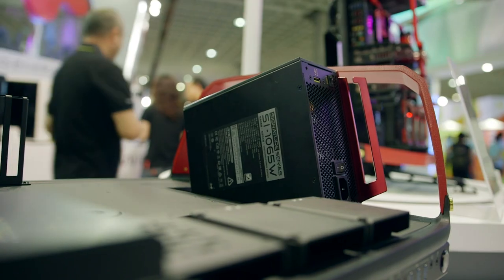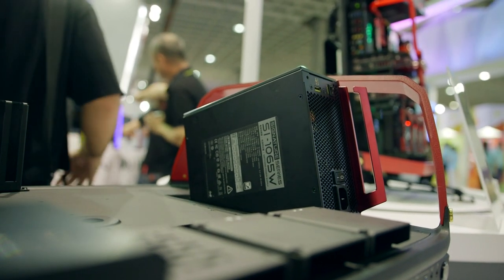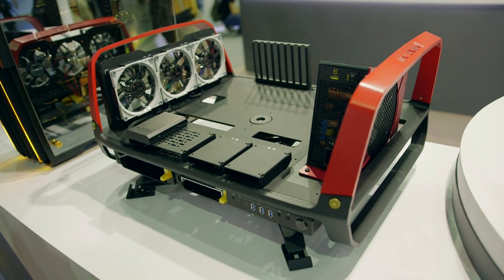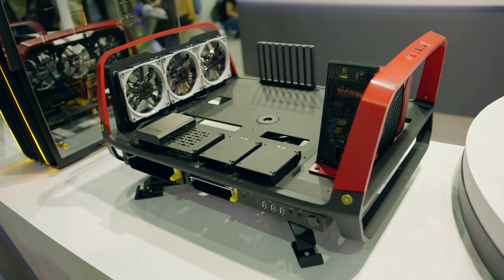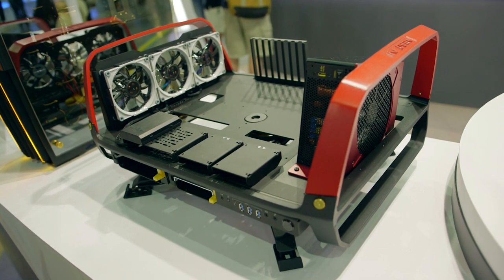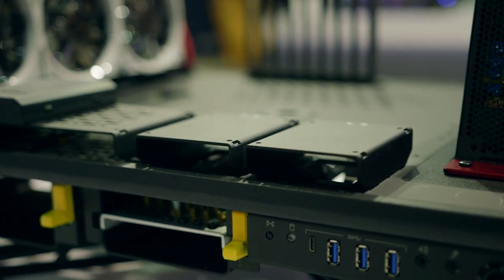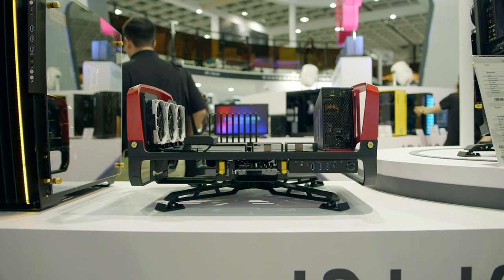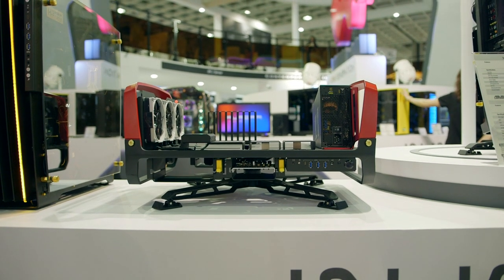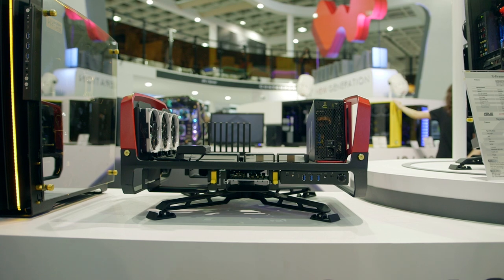For component installation, we have an angular power supply that is included on all their signature cases — this one is 1065 watts, and it's slightly on an angle. There are dual SSD brackets on the top, a slim ODD, triple 120mm fan support on the side of the motherboard, and four removable 3.5-inch drive brackets underneath or behind the frame, depending on how you place it.